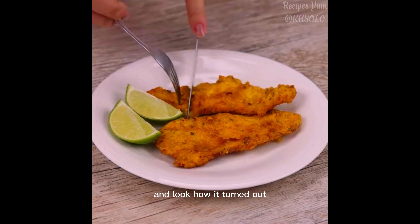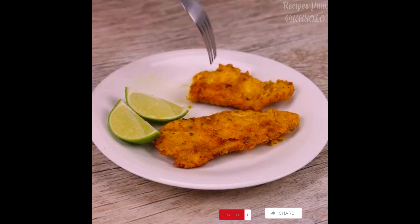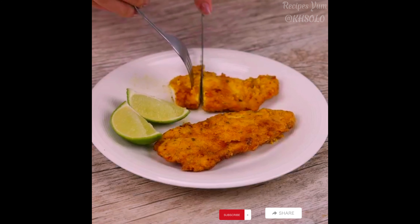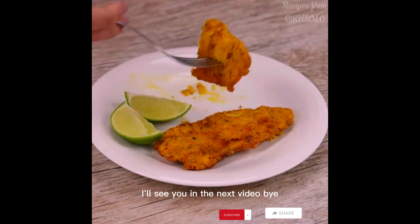And look how it turned out. I cook almost every day at home because besides being easy, it's quick to do. I hope you enjoyed this recipe. Thank you so much for joining us here. I'll see you in the next video. Bye.